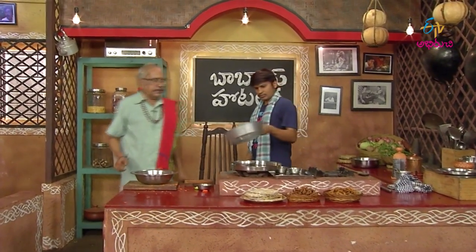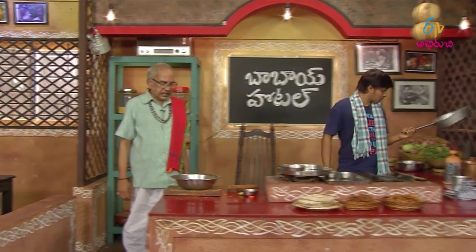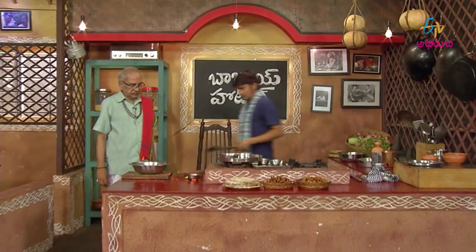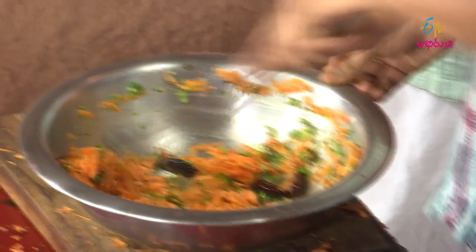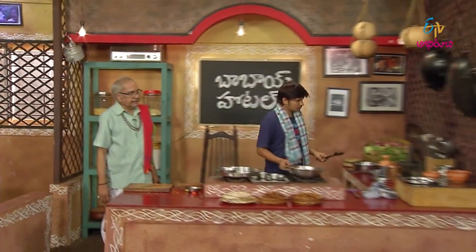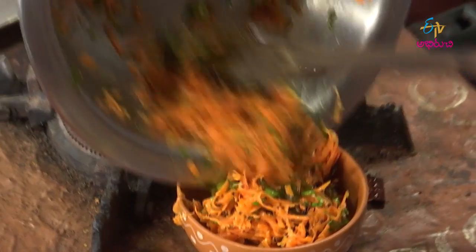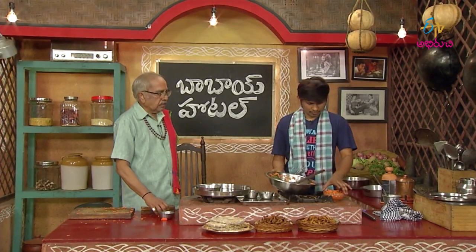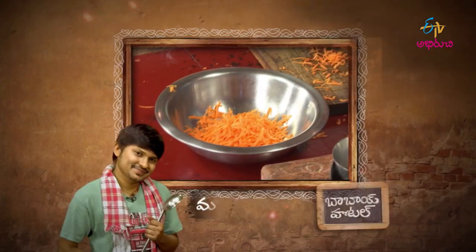Put it in place and put it in place. Now let's put it in place. The carrot is ready. On a table.